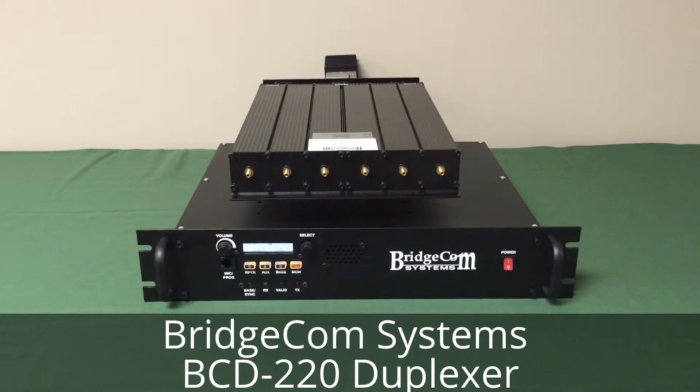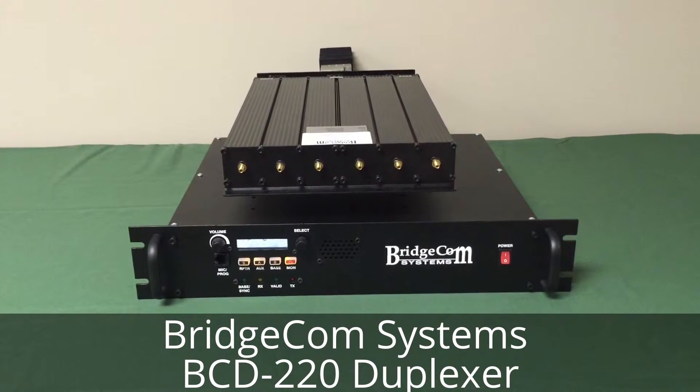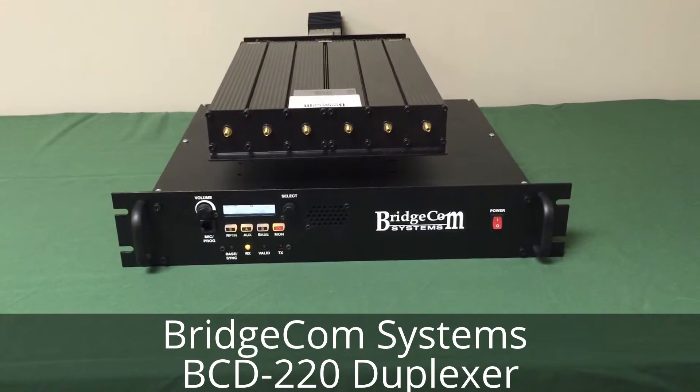Just a quick test here, keying up the repeater through the duplexer. Radio test KE0GWR, radio test.